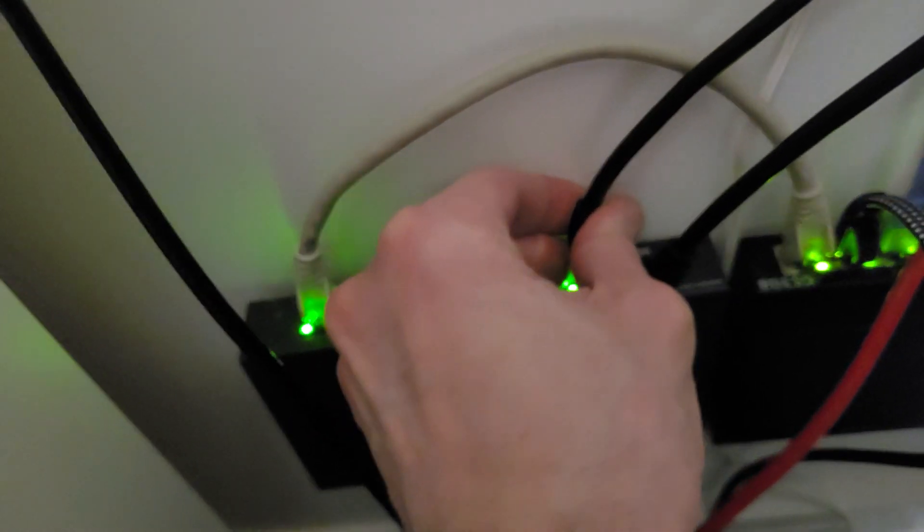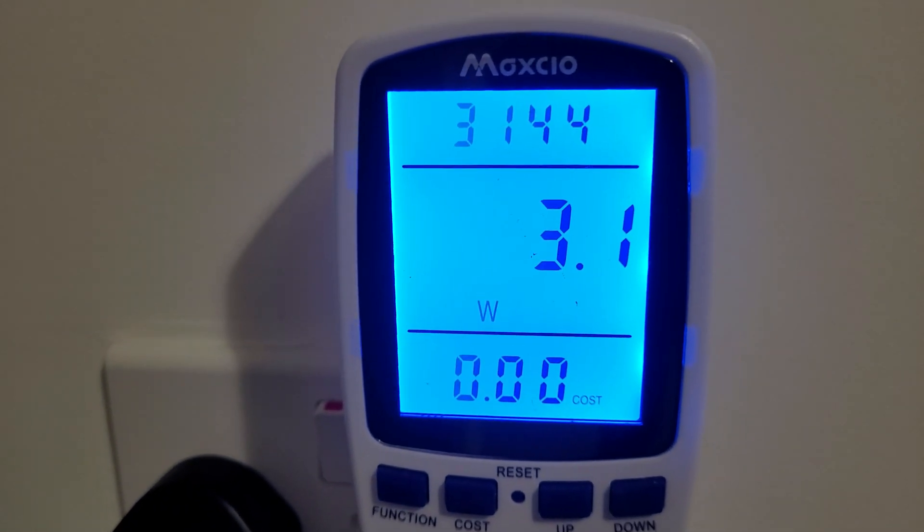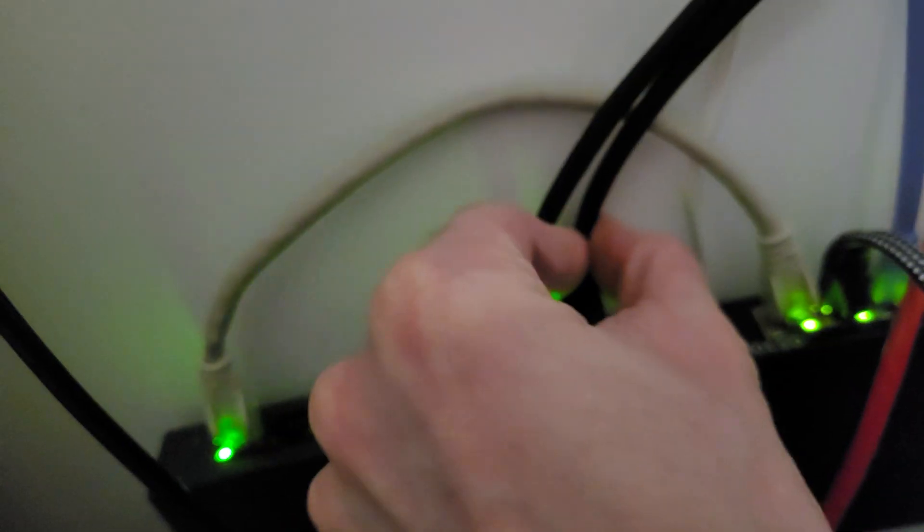Energy usage is super low too. At idle it uses around 1 watt of energy, and when I plug in each of my Anker PoE cameras, the energy use jumps up around 2.5 watts on average. It jumps around a bit, but it's over 3 watts when the first camera is plugged in. Once the second camera is plugged in, it settles down close to 6 watts.